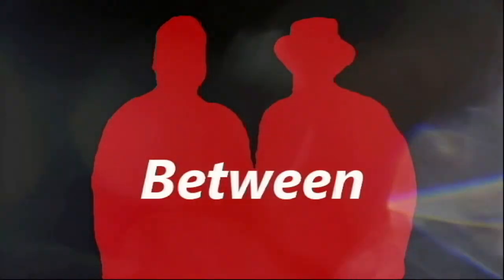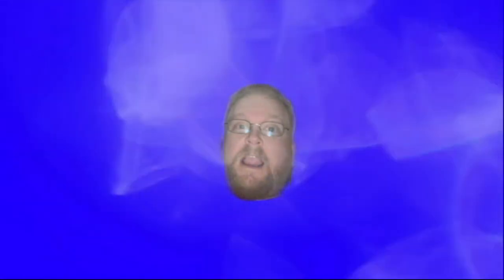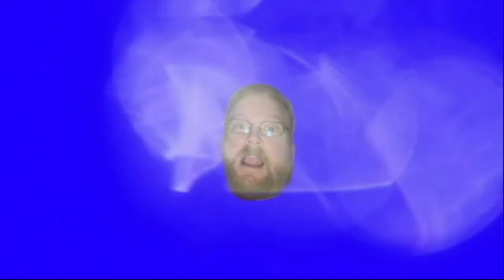Ladies and gentlemen, it is time for the first ever world premiere chili cook-off between Matt and Timmy! In the blue corner, we have Matt the camera guy standing at eight inches tall, weighing in at who-knows-break-a-scale. And now standing in the red corner, Timmy, aka Low Drive Record, standing at a staggering five foot nine inches tall. Let's get ready to rumble!